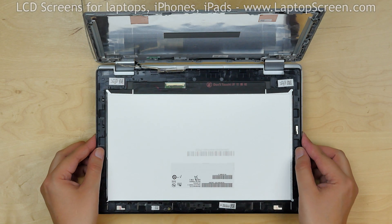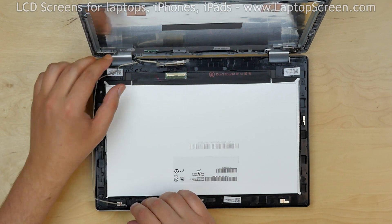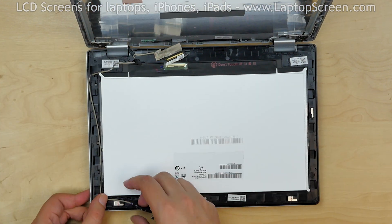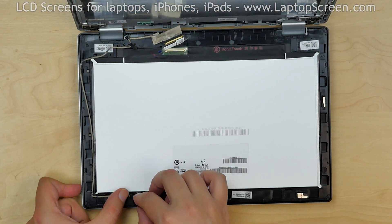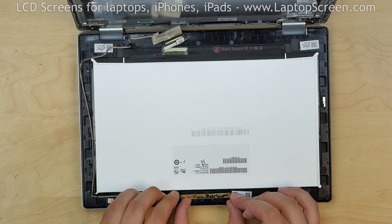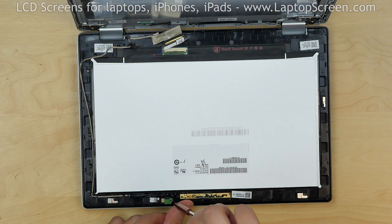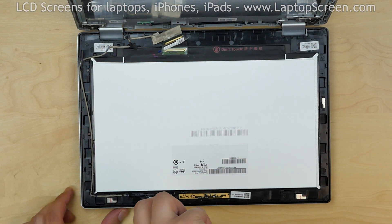Take the new assembly and put it on the keyboard. Insert the webcam and microphone cable into its channel. Insert the webcam board in its slot. Then insert the microphone in its slot and secure the microphone with a Phillips screw.